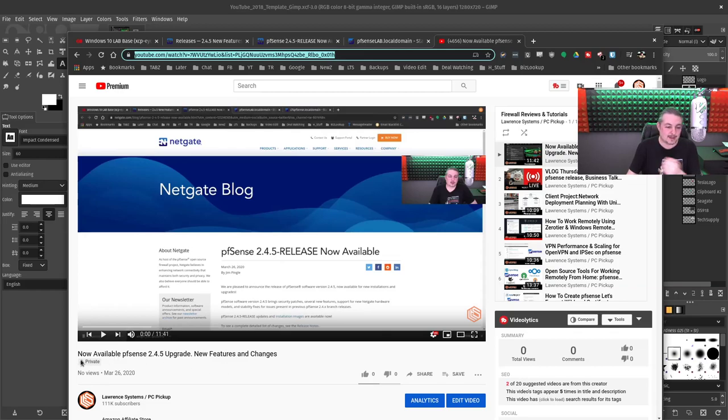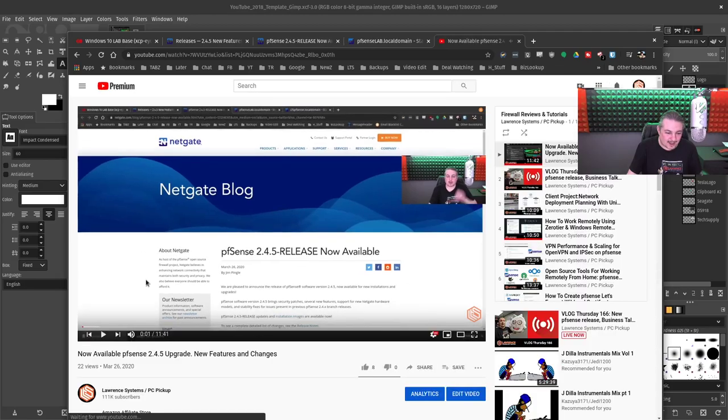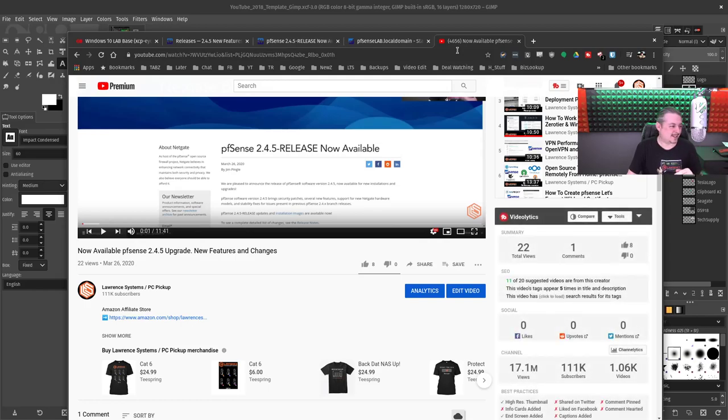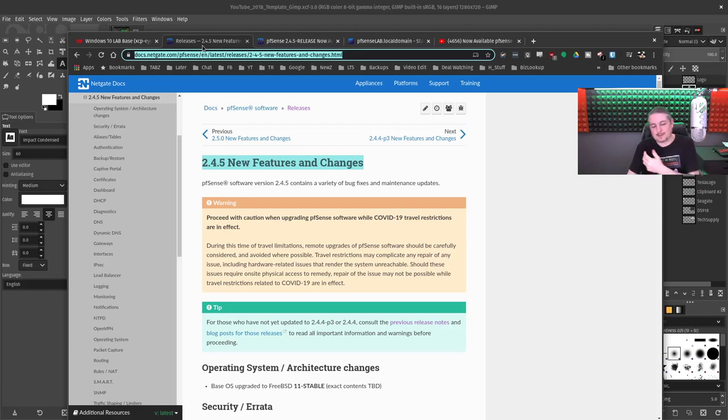I just uploaded a video because it's now available — it said private, but after reloading the page it's not private now. 22 views already. I literally hit upload before I hit the live stream. I wanted to get the latest version of PFSense 2.4.5 out there so people can get to updating.